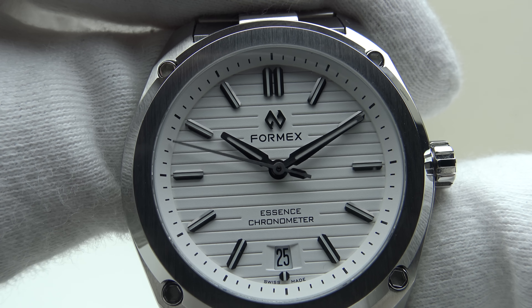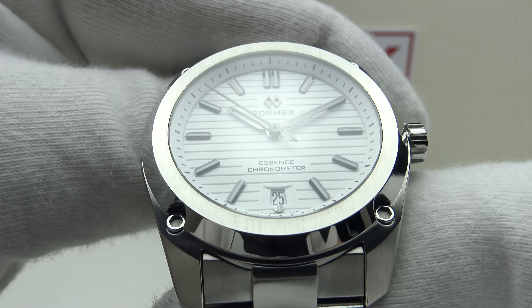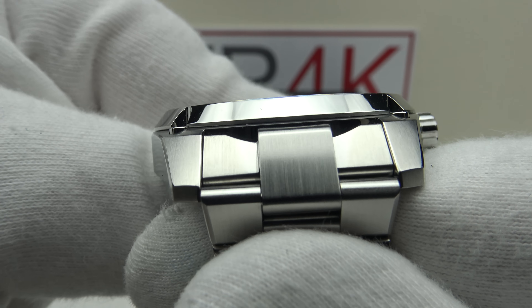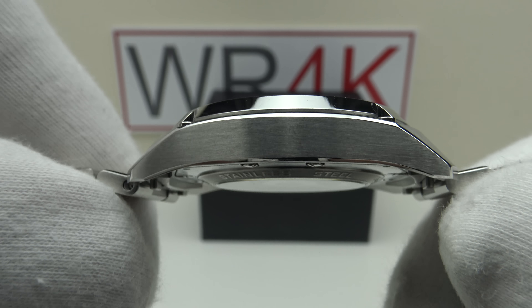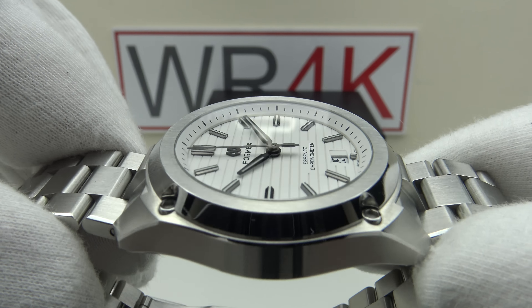Good afternoon. Today I'm going to be reviewing the Formex Essence 39. This watch is available from formexwatch.com for 1,450 euro. Firstly, let's look at the box the watch comes in, and then I'll talk you through the other items one gets with the piece.